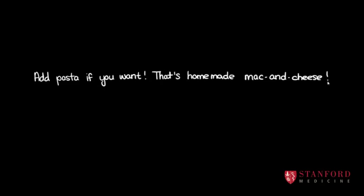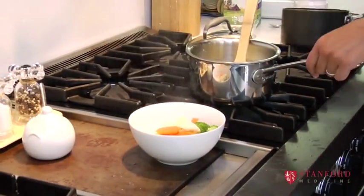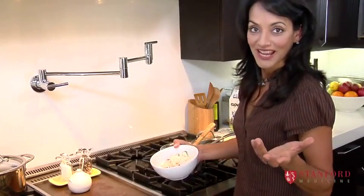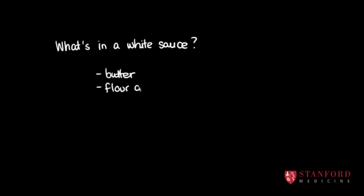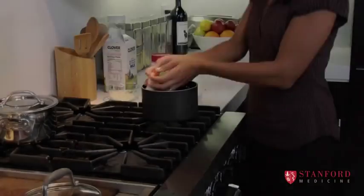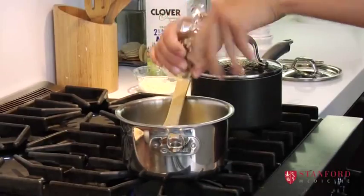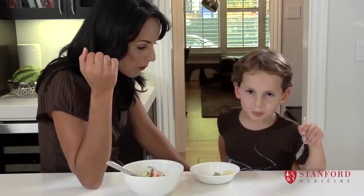I'm going to strain my vegetables now and put the water into one of my soups because it has so many vitamins in it. And now we're just going to put it all together. That is a great way to get your vegetables into your child's lunch in under five minutes. And the little one says: yeah, they like it!